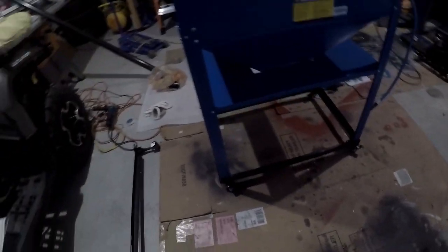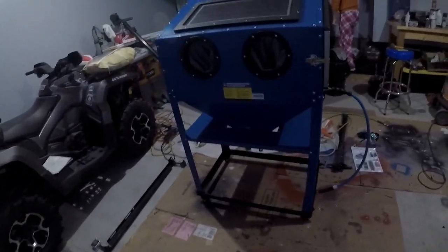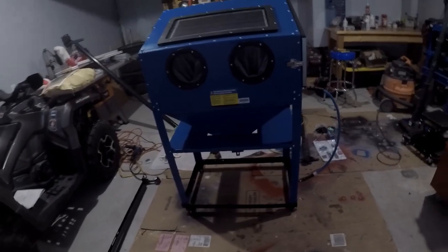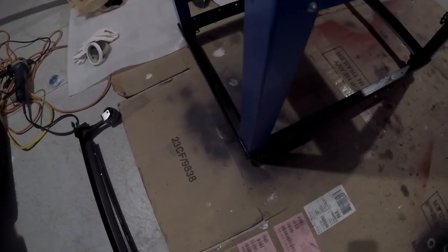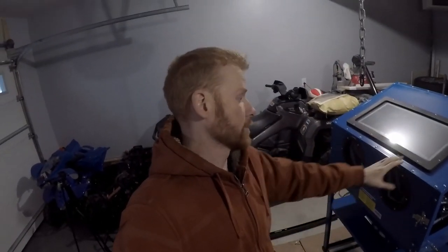Hey guys, the camera wasn't rolling but me and my wife got it on. Looks pretty good — I know the lighting's not the best in here, but now it's mobile. Look at that. That is definitely an upgrade you want in your garage, unless you have a bigger shop where it's stationary. It's nice to give you a little bit of freedom if you have your own personal garage where you don't have a space big enough to dedicate a certain area for the sandblast cabinet and you might need to move things around. It's a pretty much perfect fit all the way around, so I'm pretty happy with that. Definitely an upgrade. Stay tuned — we've got lots more content for this before we start using it. Thanks for watching, and never stop learning.